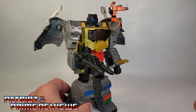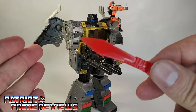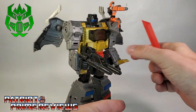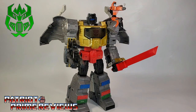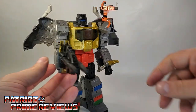I do wish that Grimlock came with his sword. The G1 toy had the red sword along with a missile launcher, but Grimlock needs his sword. Fortunately, my good buddy Firetox sent me one that he 3D printed, and this thing looks great — it looks even better in the hands of Grimlock. If you want a 3D printed sword from Firetox, I'm going to put a link to his website and Facebook page in the description. If you have a 3D printer, you can download the file and print it for free, or just hit him up on his Facebook page.